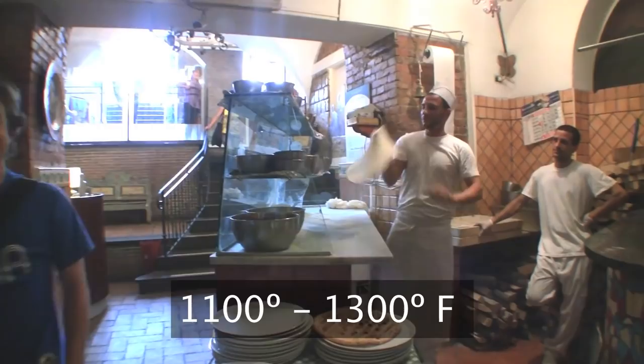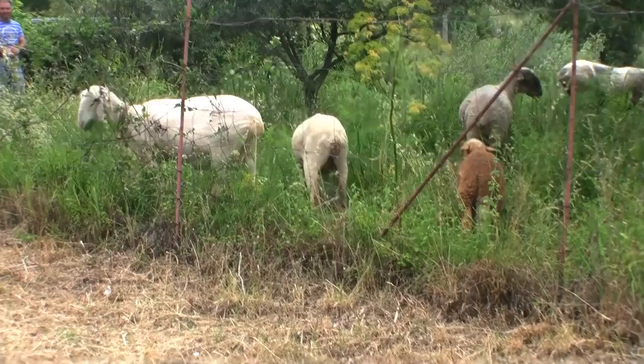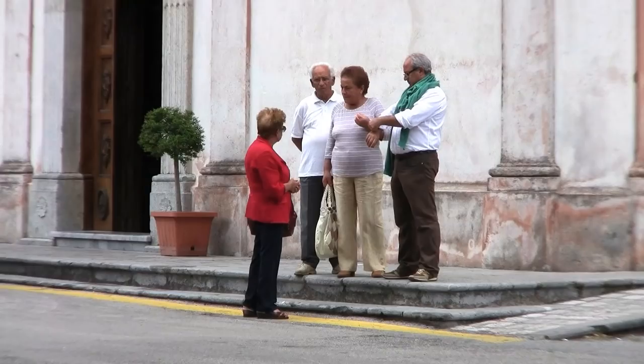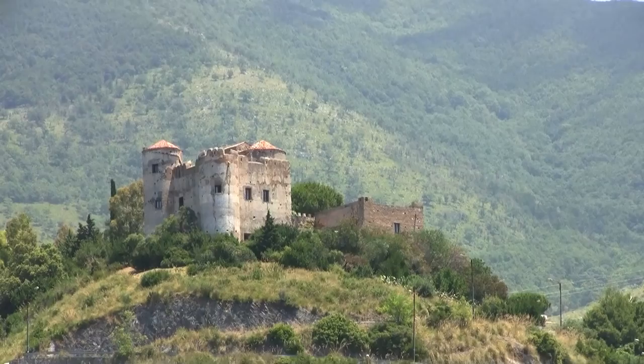700 degrees centigrade seemed like an awful lot to me, so I got in the car and drove a few hours south to a mountaintop town called Trechina. They're still influenced by the Naples techniques, but they're much more humble about the facts.